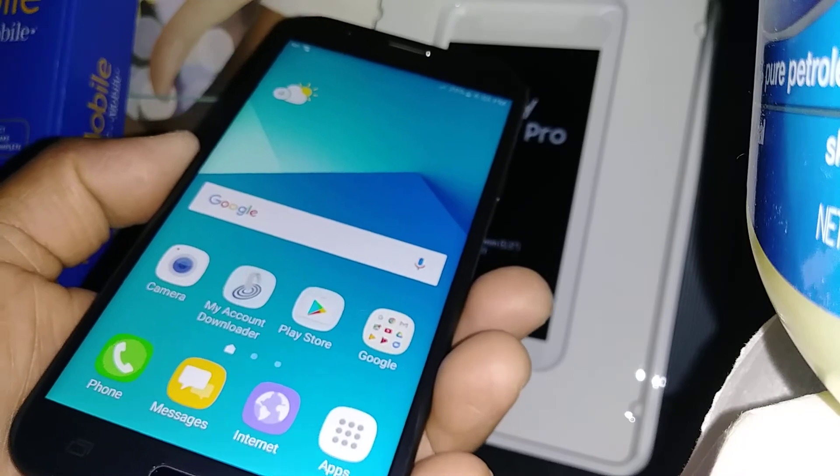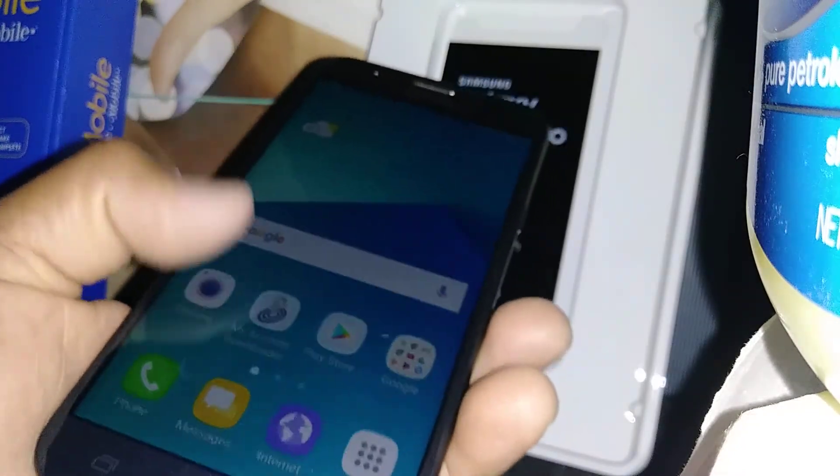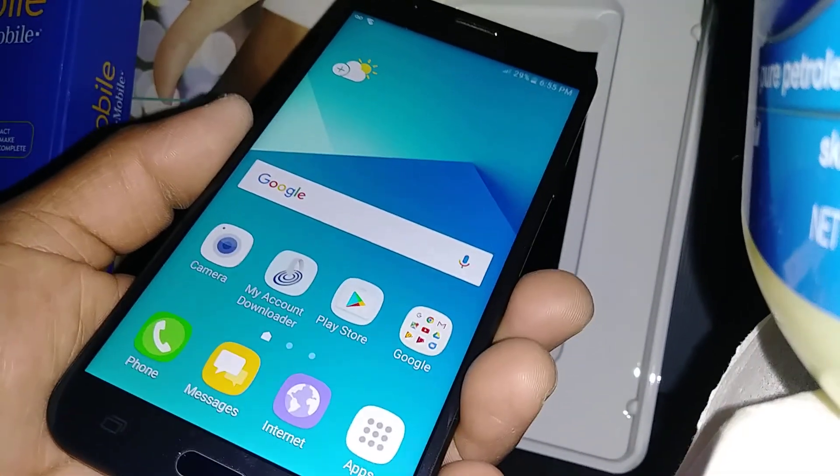If you have any other questions, let me know. Please subscribe to my channel so you can have access to other videos related to this model of phone. Thank you.